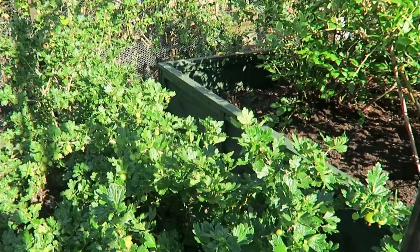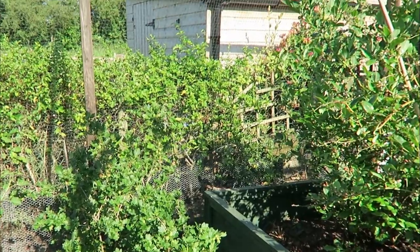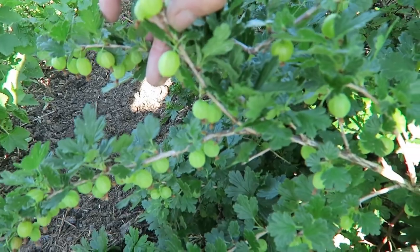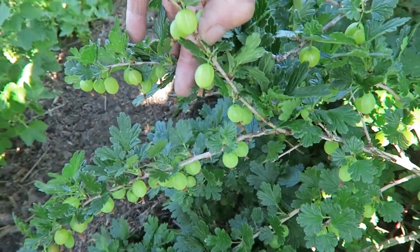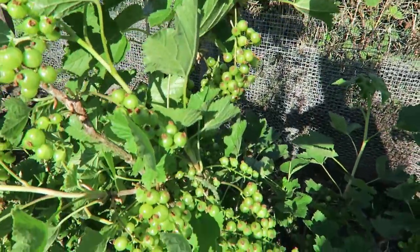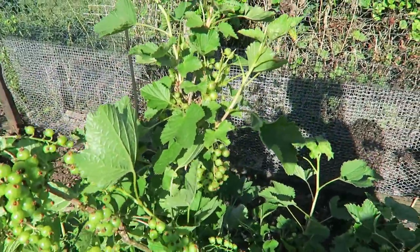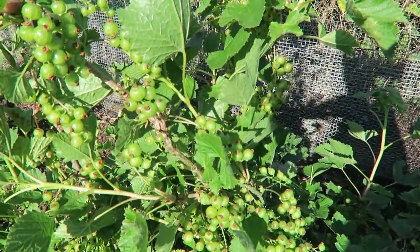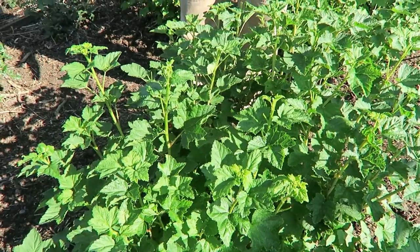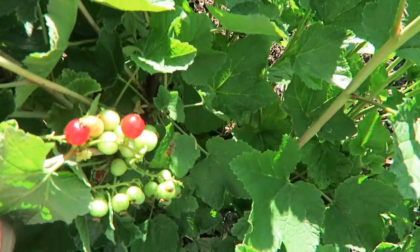The gooseberry bushes are doing very well this year — the far one is a red one and they're just beginning to colour a little bit. We need some rain now to swell the berries. These are the redcurrants — not such a heavy crop as last year, but I did move some of the bushes so I don't really know which were moved. This one I moved to this position is actually a blackcurrant; that is a gooseberry I moved. I don't expect much from them this season but next year I do. Even so, as you can see it is still trying to throw a berry or two.